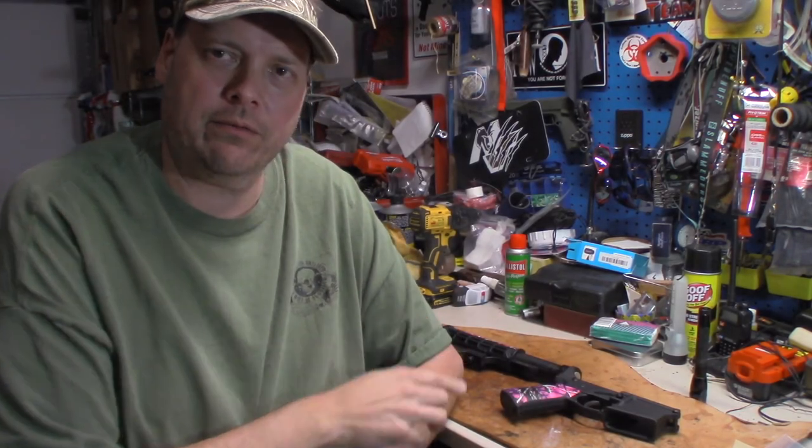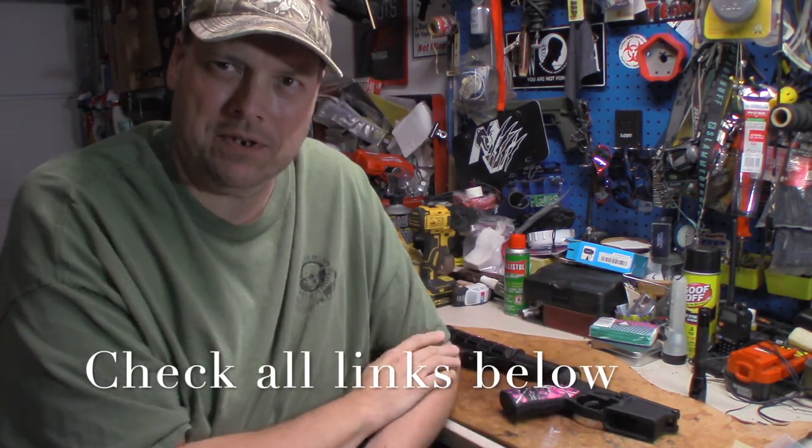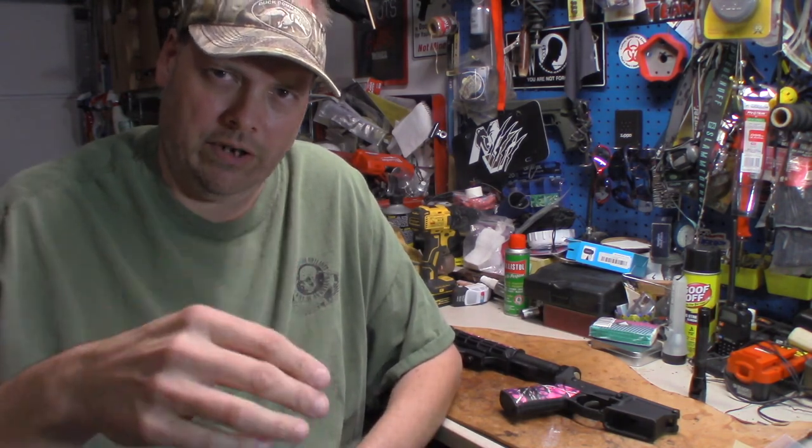What's going on everybody, welcome back. We're going to talk about this lower receiver and a little issue we have with it. How's my outdoor crew doing? Got to be honest with you — this is the second time I've shot this video. The first time, I got done doing all the work, went to start editing, and realized the whole time I was shooting, the audio was not on. The mic on top of the camera was not on.